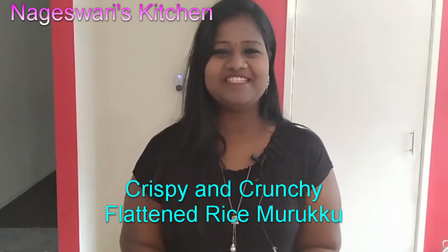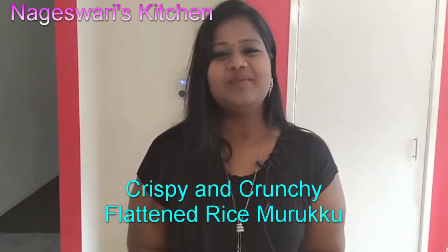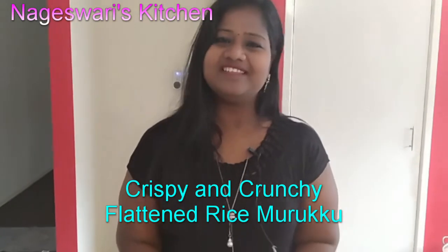Welcome back to Nageshwari's kitchen. Today I am going to show you a crispy crunchy Poha Muruku, that is a thin rice Muruku. It is a very tasty recipe, a snack.